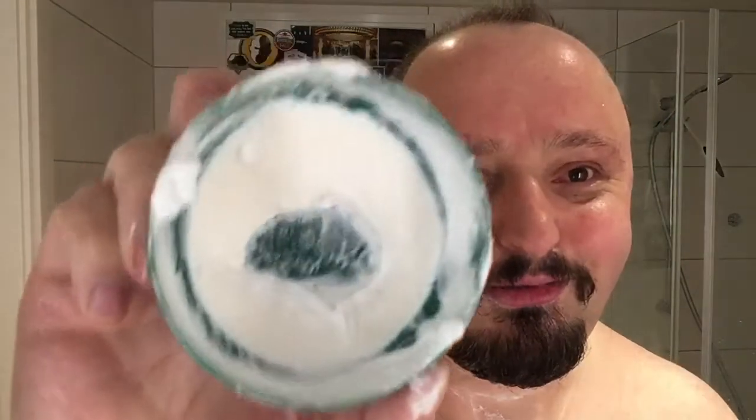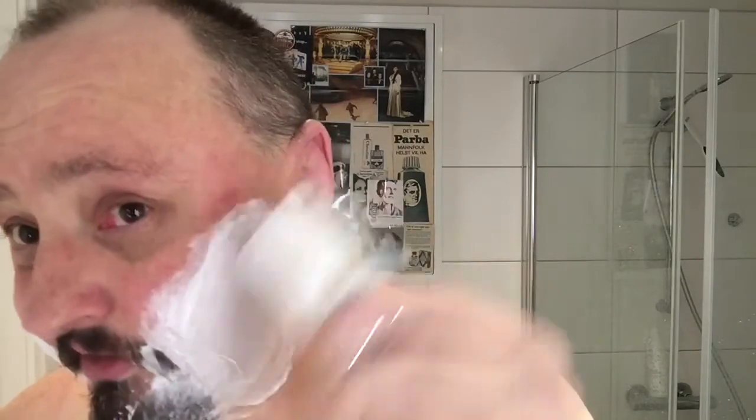I got these razors for a good price - I paid 100 NOK for all three. This is the HD, no case of course, but it's a damn fine razor. And this is my progress with the soap - I must buy a new one when I get to the bottom. I like the soap, maybe not the best scent, but I like the cooling sensation. It has a nice weak scent that I really enjoy.